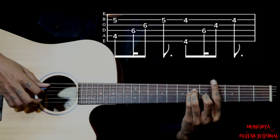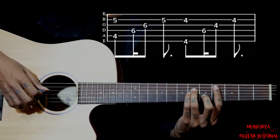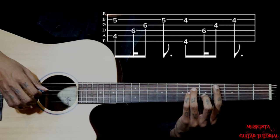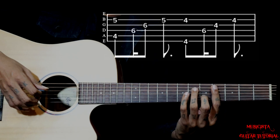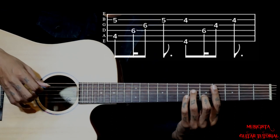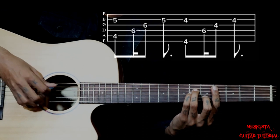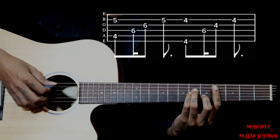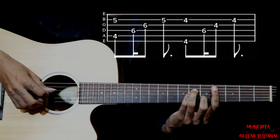Then we go to C sharp minor. We have got to bar on the 4th fret again, but from the 5th string. Middle finger is on the 5th fret of the 2nd string, and 6 on the 4th string and 3rd string. Holding this shape, pluck 5 and 2 together, then 4, 3, 2.